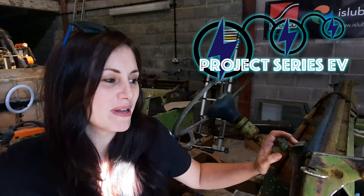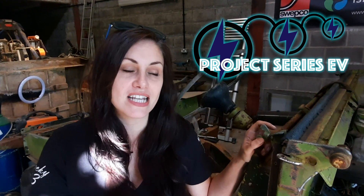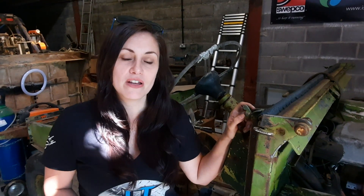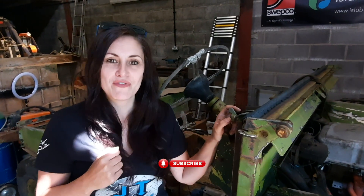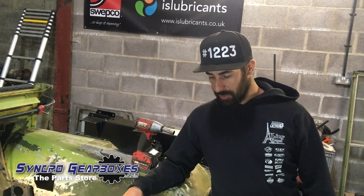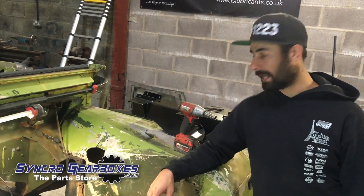Hi guys, welcome back to the workshop. In this video we're going to be taking a look at the repair work to the chassis. Shabs will take you through that in a second, but before we get there, if you can click the subscribe button below and the little bell so you get notifications of when our next video is coming out. So just on with the crossmember work in the chassis.